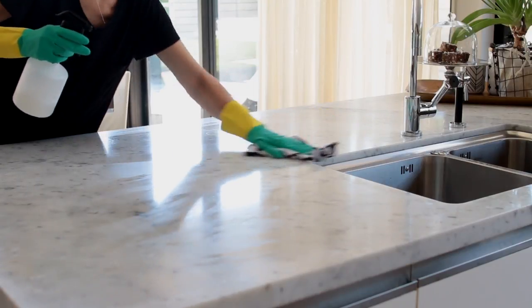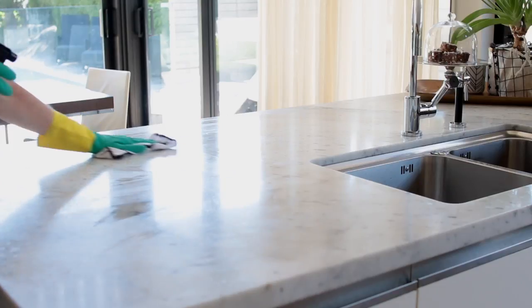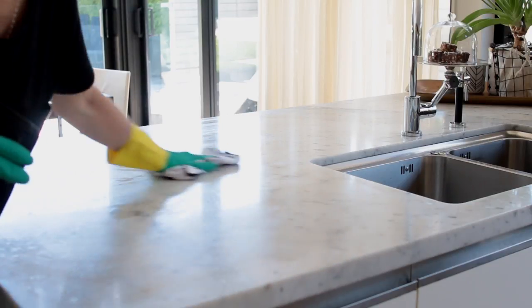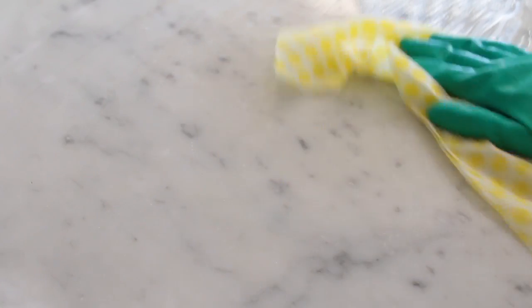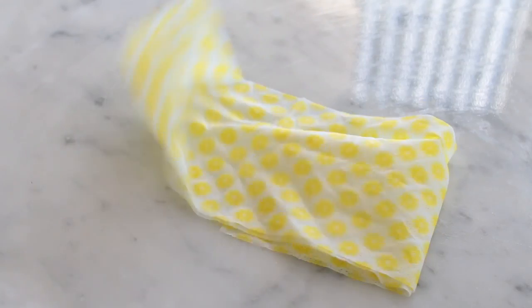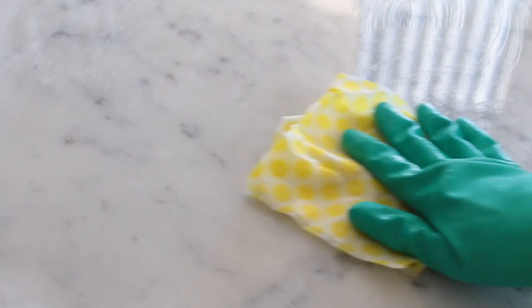These microfiber cloths are amazing too because they can be used wet or dry and they are machine washable, so you can use them over and over again. And if I want my house to smell really lovely, I use these citrus scented cleaning cloths to finish off the job. They are really easy to use wet or dry and they leave your house smelling amazing.